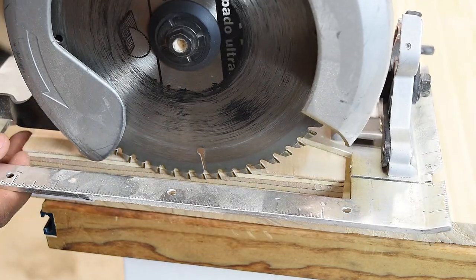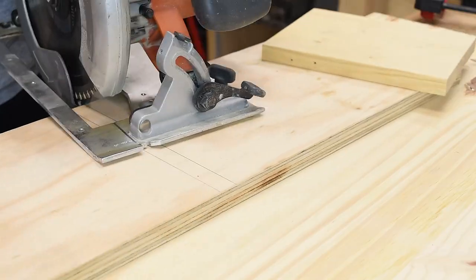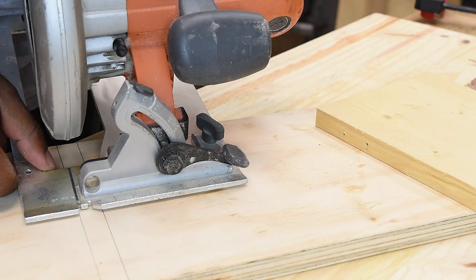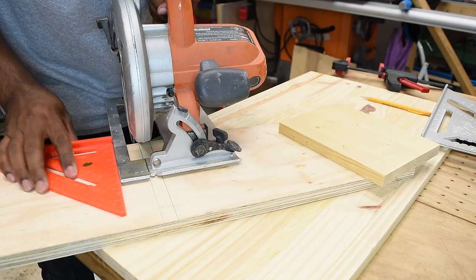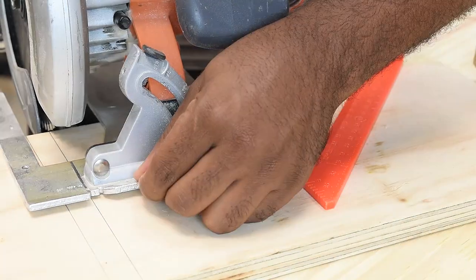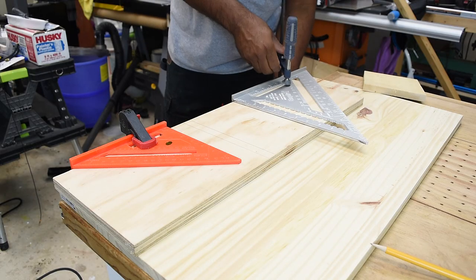Next I'm going to take my circular saw and set the depth on it so that I don't go too deep down into the wood. Then I'll lock the saw into place. The key is to set up a stop on both sides of the saw so you don't go beyond the marking. For this demonstration I'm going to use two speed squares on the side of my saw, but you can always use a straight edge as a guide.